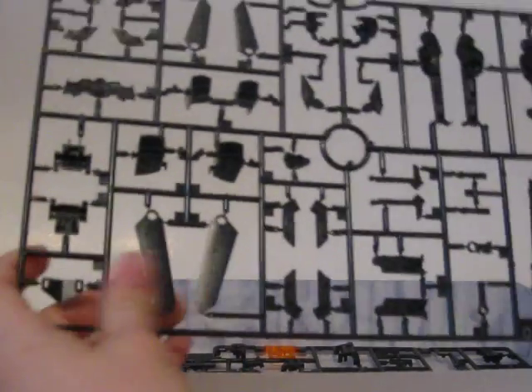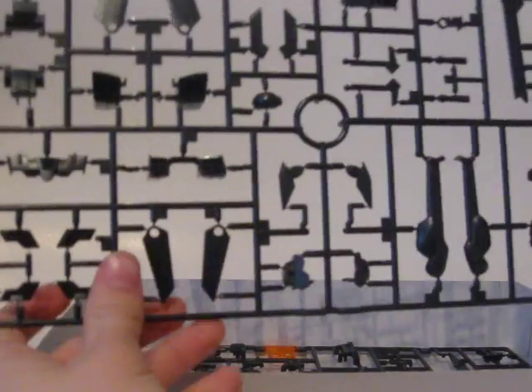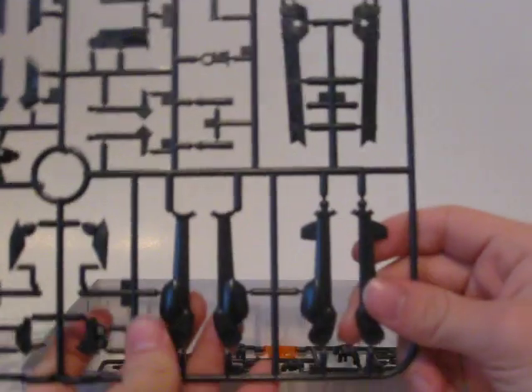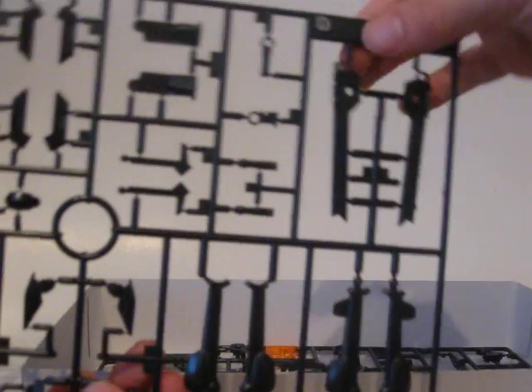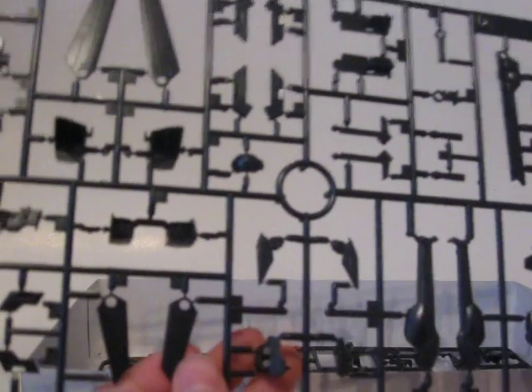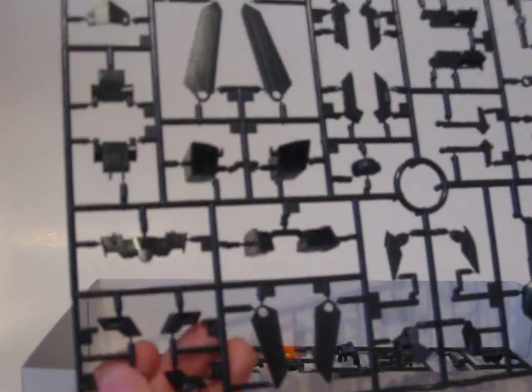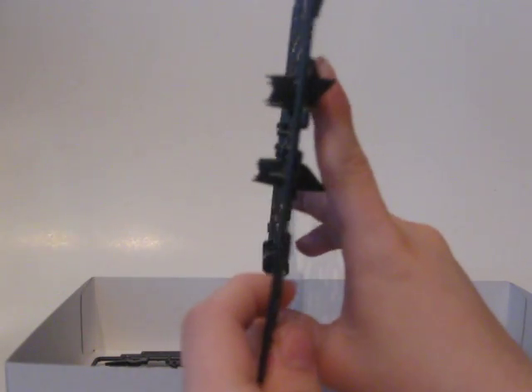Anyway, here — whoops, upside down — we have the wing parts, which are the most obvious, and then the legs — all four, or half of the legs — and then two of the main parts of the rifle. Not a whole lot else. These parts right here protrude quite a bit.